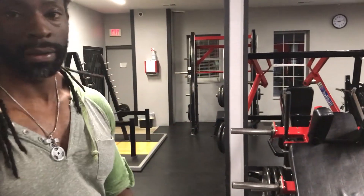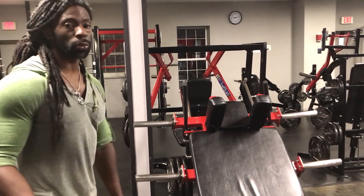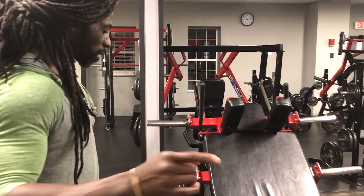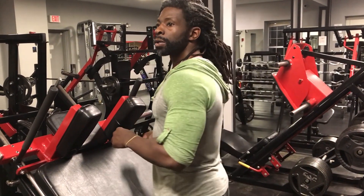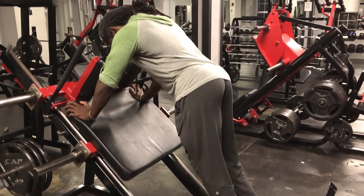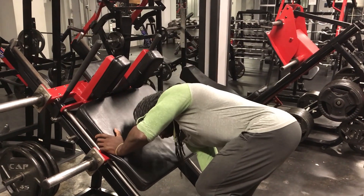You can also use this machine facing the platform — you can do RDLs or reverse hack squats on it as well. For the RDLs, I recommend having a spotter if you're not used to the movement. What you want to do is place your feet slightly toward the end of the platform, with your toes about dead center on that line.